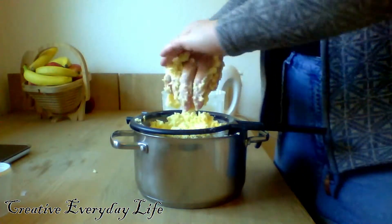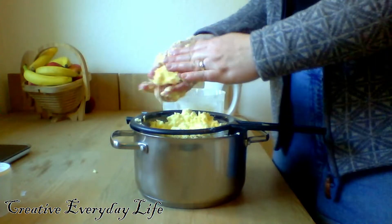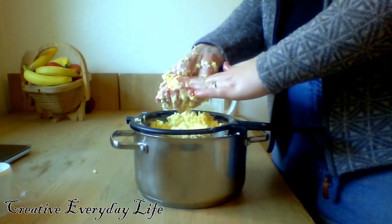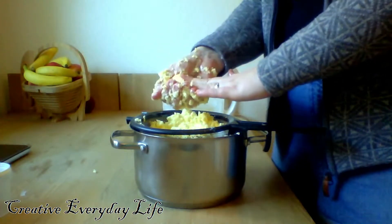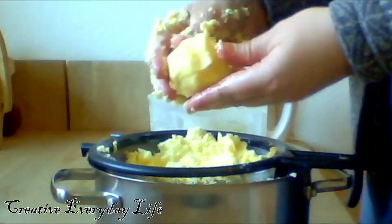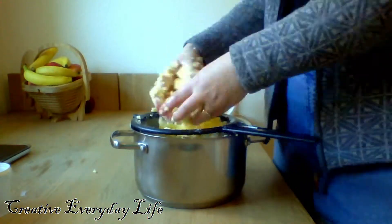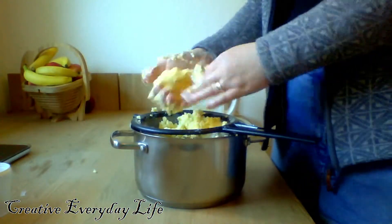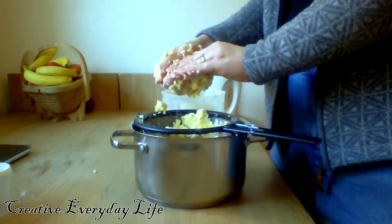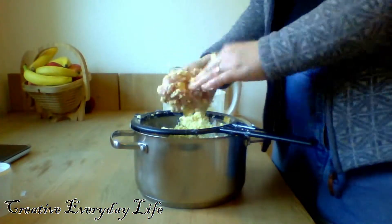When you can't squeeze any more liquid out, it should look like butter now. Just take a little lump at a time, squeeze it very tightly and then put it aside. If you want it to be pure butter, you will have to whip it again with water and then squeeze it one more time.